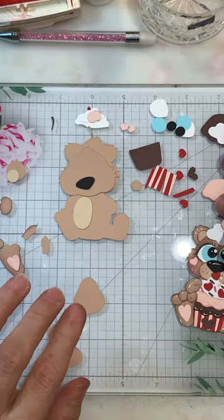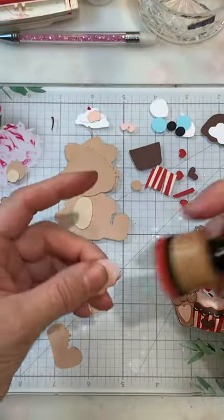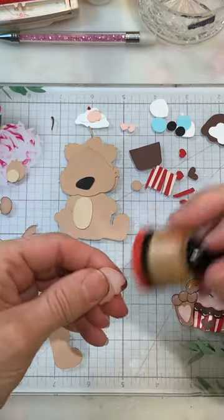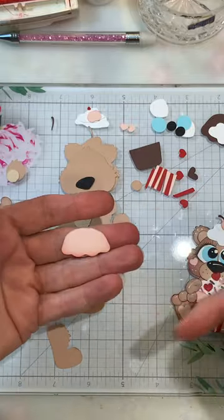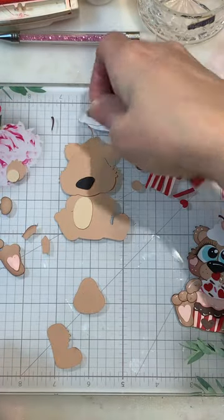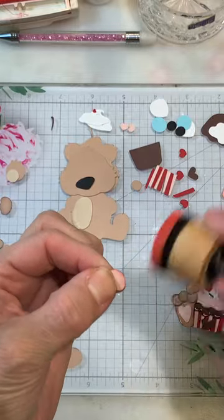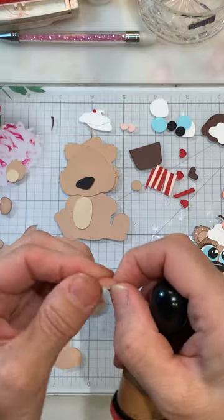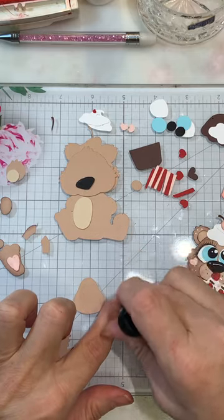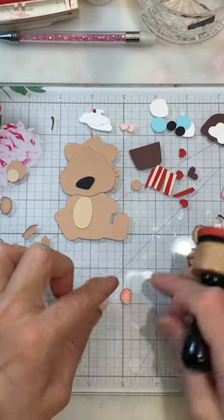Let's start with the light pink first. I just did the bottom of the cupcake — you can kind of come up the sides a little bit. I'm just using Pretty in Pink Stampin' Up ink pad, but you can pick any pink you like. Then you could do this little cherry here — I'm gonna do that in the pink as well, and I kind of want more color on this one.